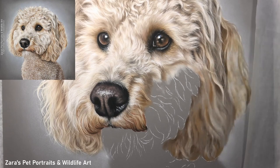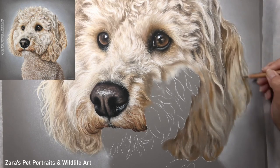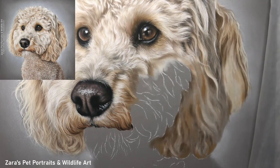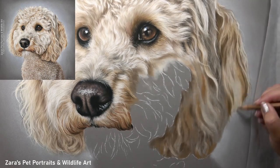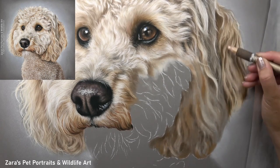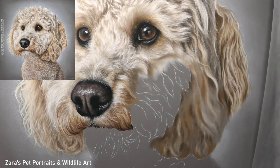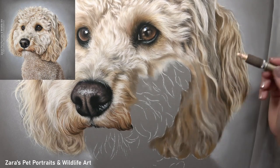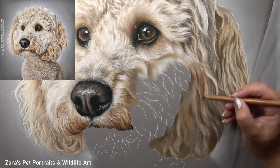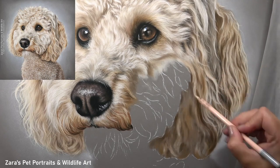Once I've made sense of one section of fur — it might even be just one wavy curl — I can map that in and then do the same for the bit next to it, mapping in my lights and darks to make sense of that one area. Once I've got about a quarter of that ear drawn in, I'm mentally feeling far better about completing the rest of it. If you do ever feel overwhelmed, just break that up and try working on one section at a time.